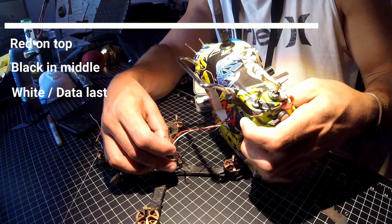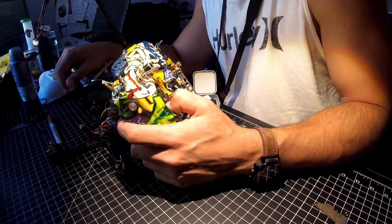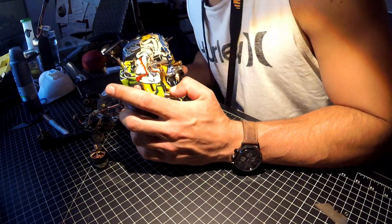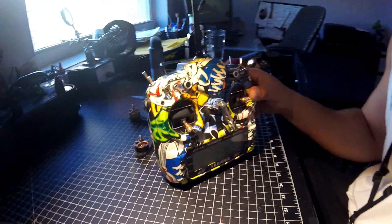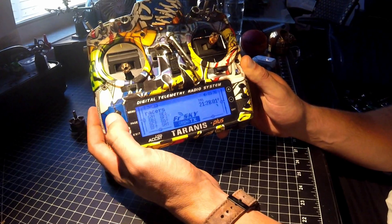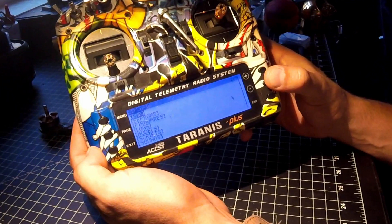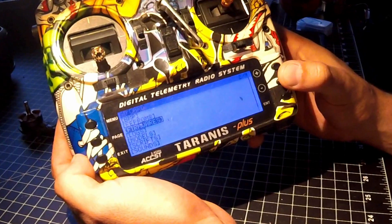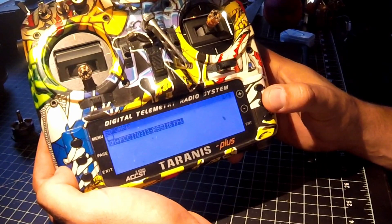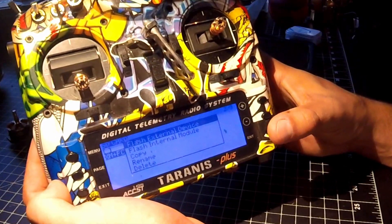I'm going to go ahead and insert the connector here to the bottom three pins with my 5-volt at the top, ground in the middle, and my data cable at the bottom. Now that they're basically connected - I should have heat-shrunk those, but I'm doing like five quads at a time to get RSSI, so I'm trying to save time. Once you've got the setup, turn on your remote and hold menu for about two seconds. Then hit page, and scroll down on your SD card if you've already loaded the firmware onto it. Click on firmware, hit enter. You've got the .frk file - hit enter. Then hit flash external devices, which is the option you want, and hit enter again.